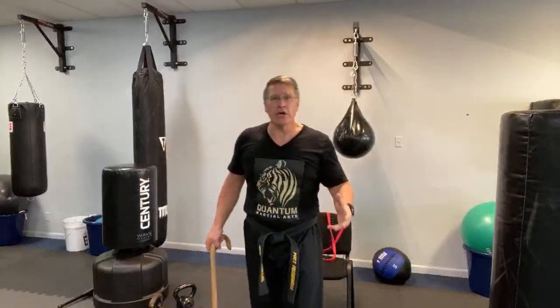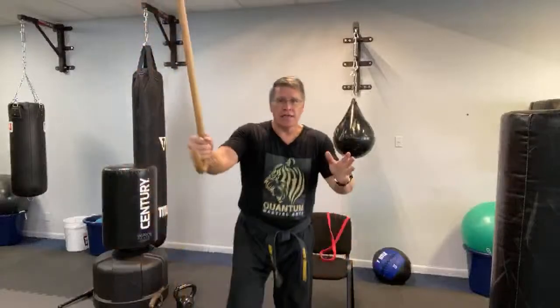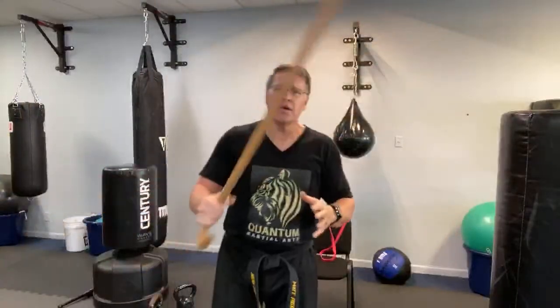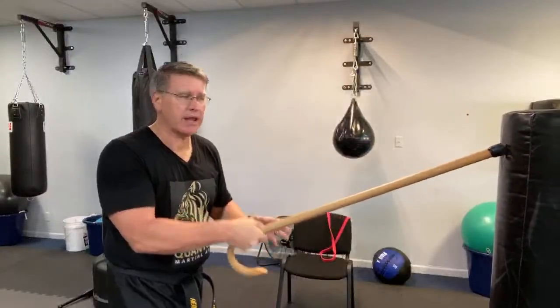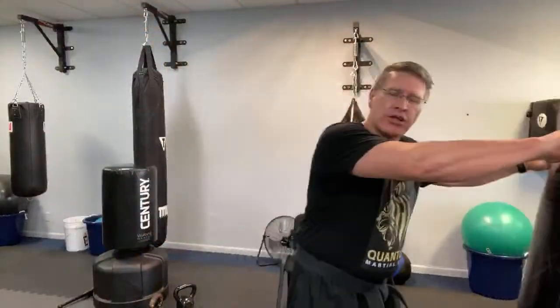It's better to prepare than panic. Practicing with your daily carry or walking cane is preparation for what might be coming — and hopefully it never comes. If you don't prepare, panic is your only option. If you're surrounded — guy's got a frozen water bottle, another has a brick — you have distance, and then you have a wicked fast, powerful, hard strike.